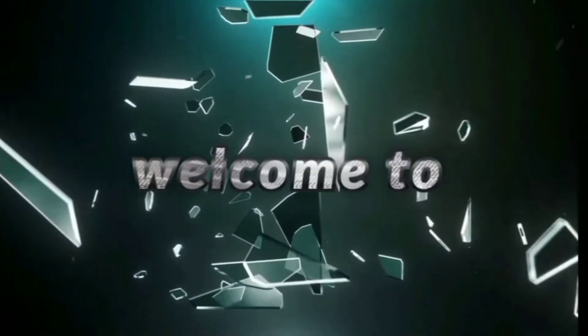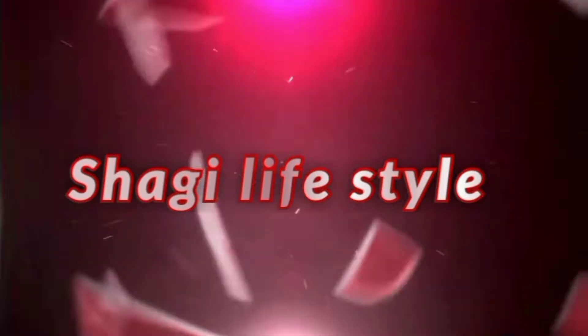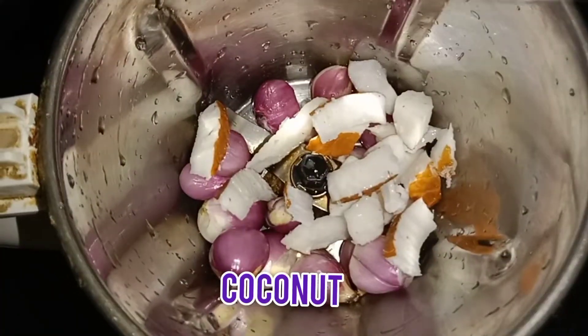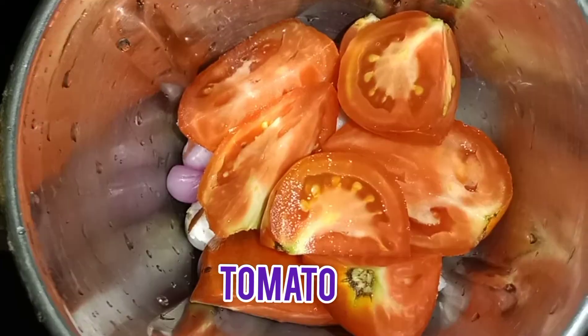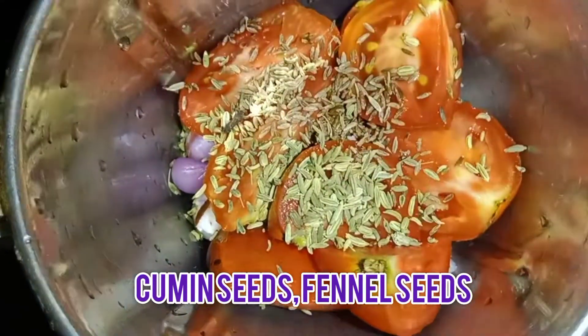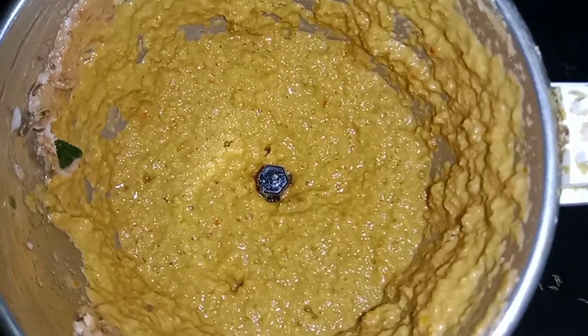I'm going to put a little bit of chicken. I'm going to put it on a chicken, which is my other hand. I'm going to put a little bit of chicken in a bit.